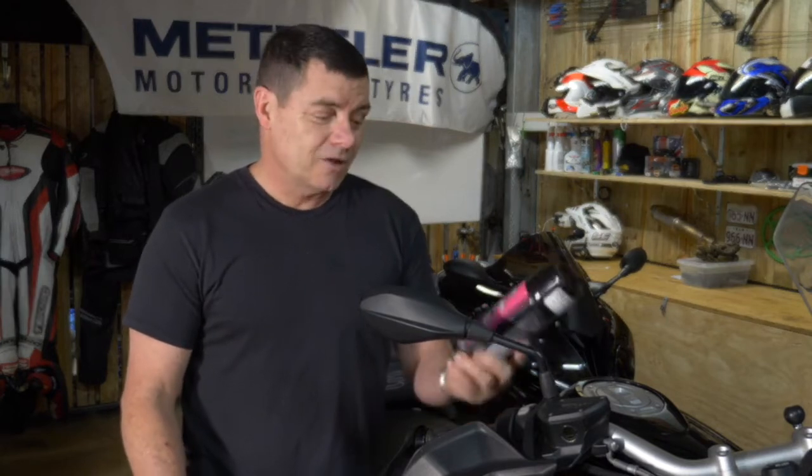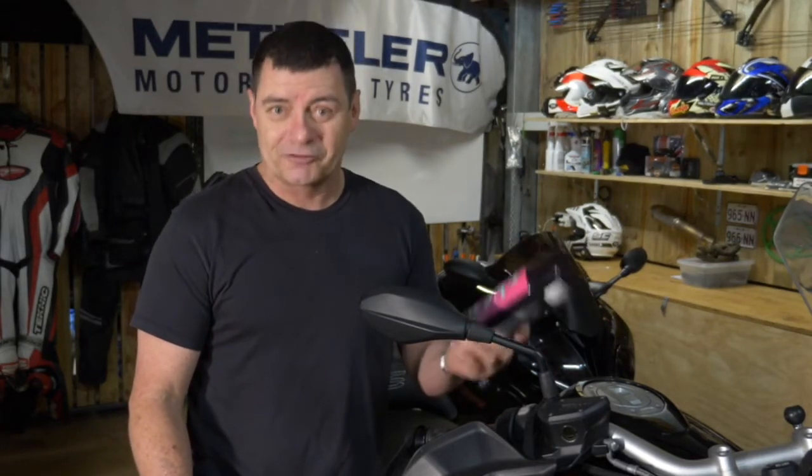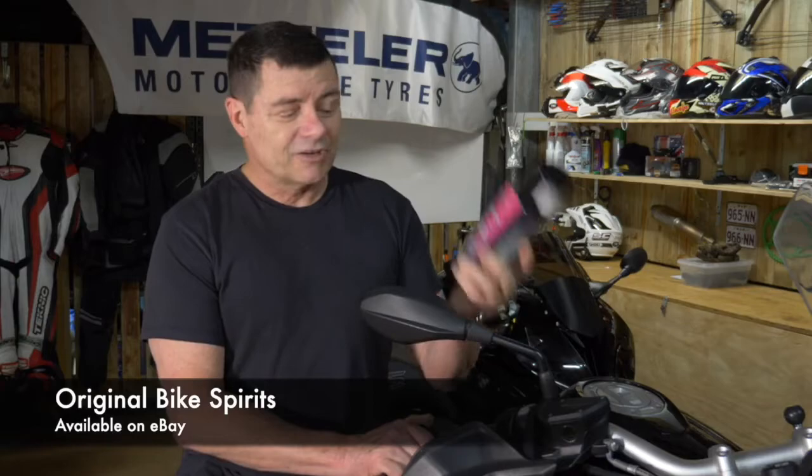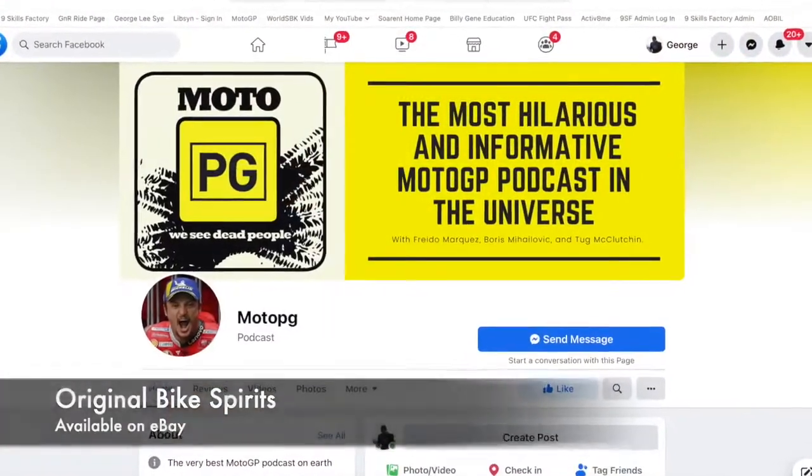G'day. In this video I want to tell you a little bit about a product that I had the recent pleasure of experiencing — it's called Original Bike Spirits spray cleaner and polish for motorcycles. The reason I got onto this is I was listening to the boys at Moto PG podcast.